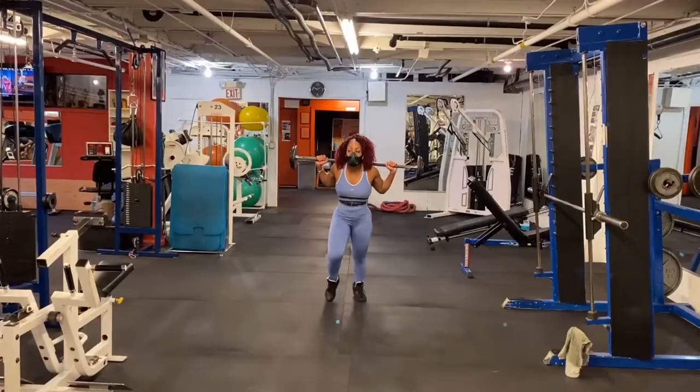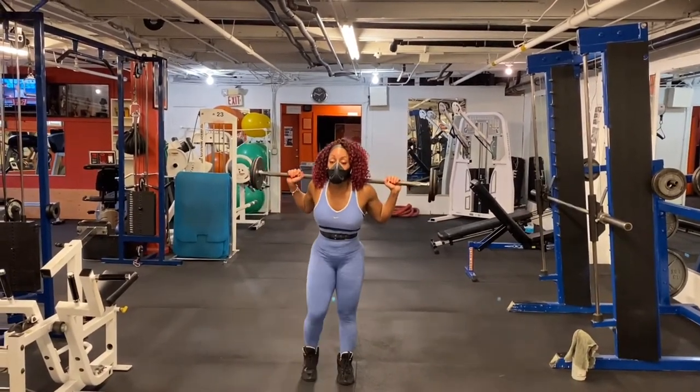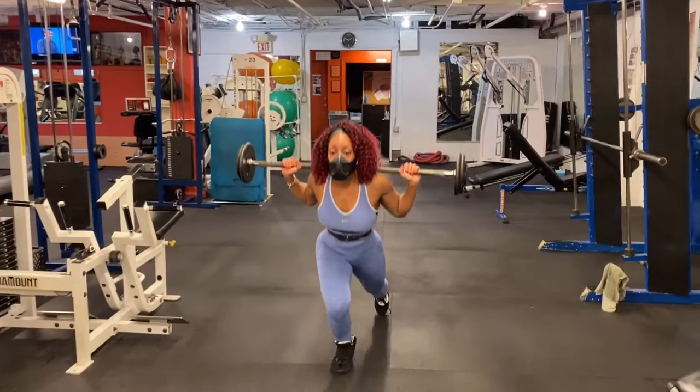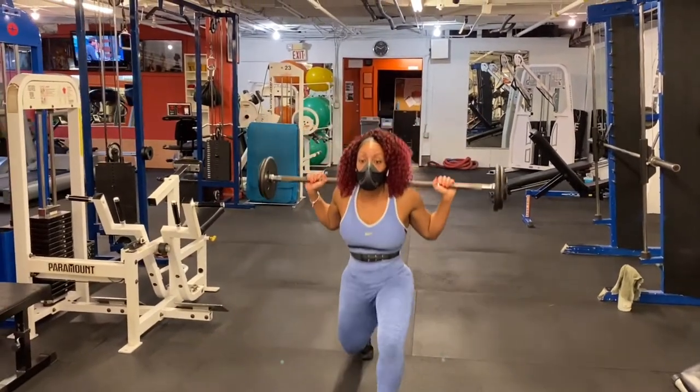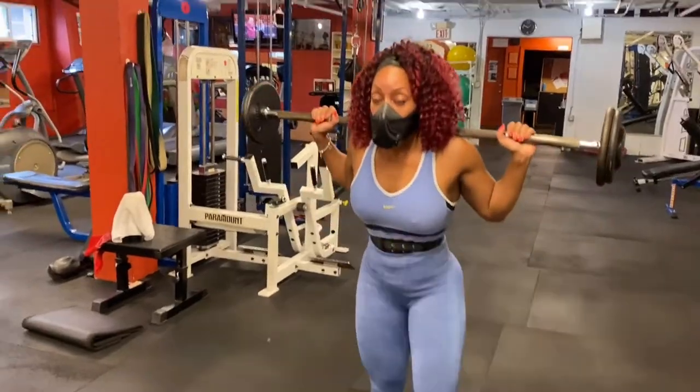My first workout in this mask, I had a one-way ticket to struggle-bus city. It was a leg day and I had a few moments where I just needed a minute. From what I hear, that's pretty normal for a first time wearing a mask like this during an intense workout. I had a feeling I'd adjust over time, and I did.